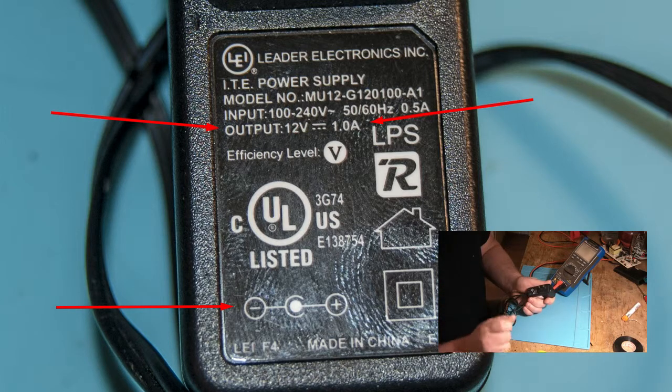Ça m'est arrivé ici avec un de mes clients, qui avait acheté quelque chose pour brancher une glaciaire électrique, mais il n'avait pas assez d'ampérage et il n'était pas capable de l'allumer. Donc, si l'ampérage est un peu plus haut, ça ne dérange pas, ça va fonctionner pareil. Mais jamais plus bas — s'il est trop bas, ça ne fonctionnera pas.